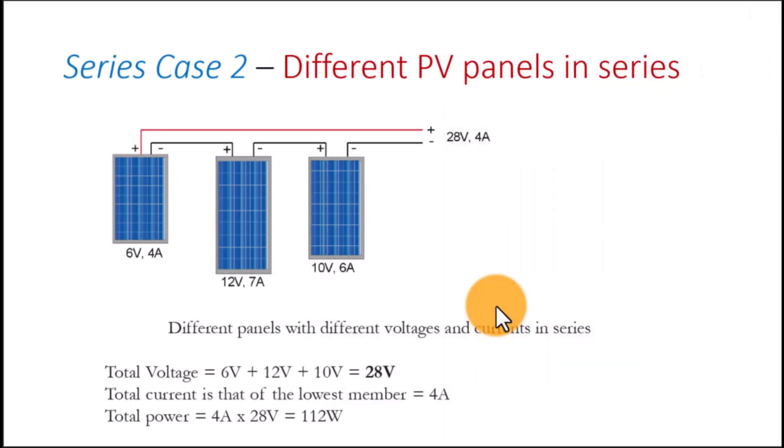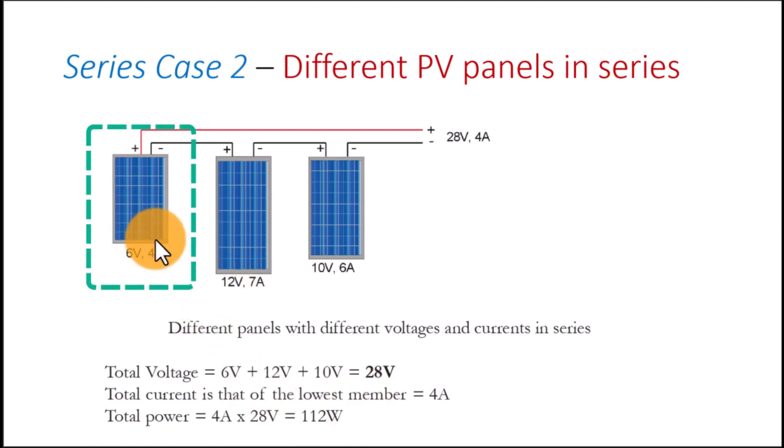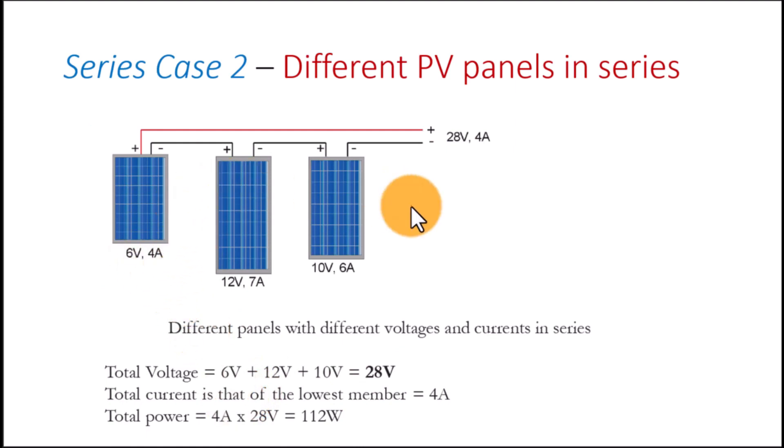Case two: different panels in series with different ratings. The voltage is additive — we have 6 volts, 12 volts, and 10 volts, giving us 28 volts total. The total current is that of the lowest-rated member, which overrides the 7 and 6 amp panels. So the power of this system is the total voltage times the amperage of the smallest member, giving us 112 watts.